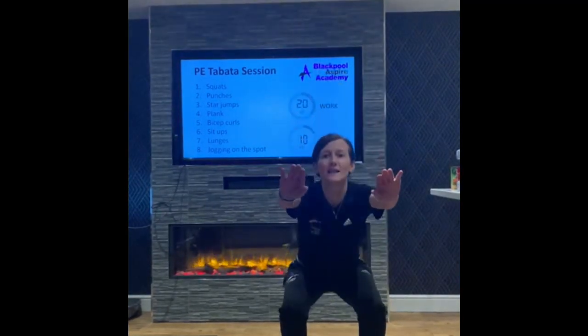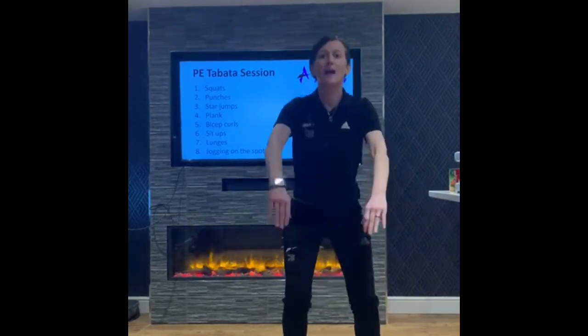Remember to put your back nice and straight, sit back down if you can, push your bum out.